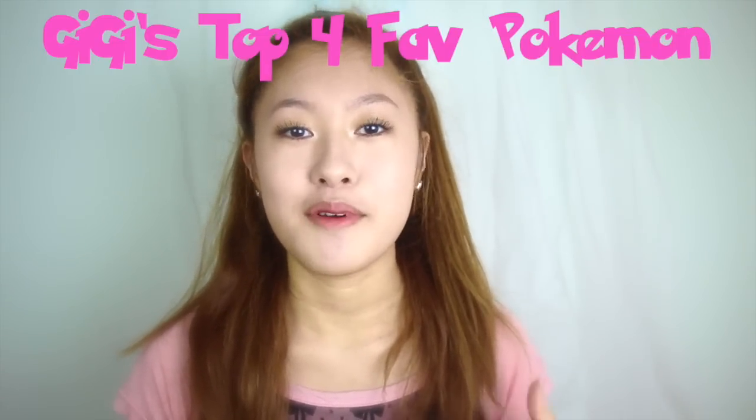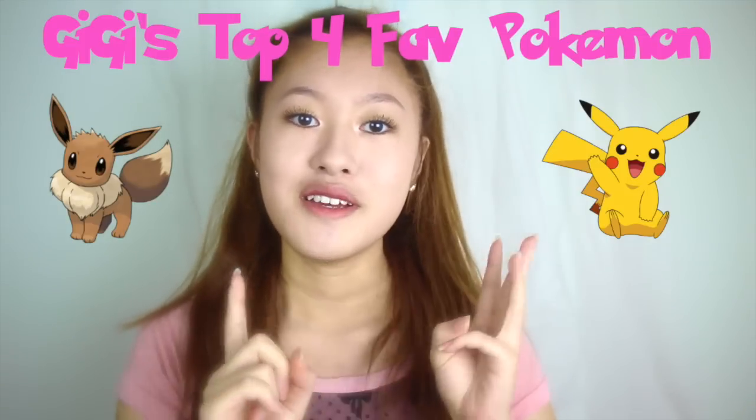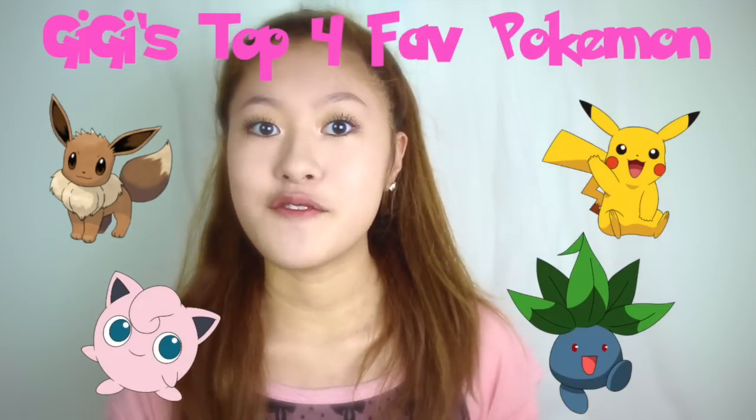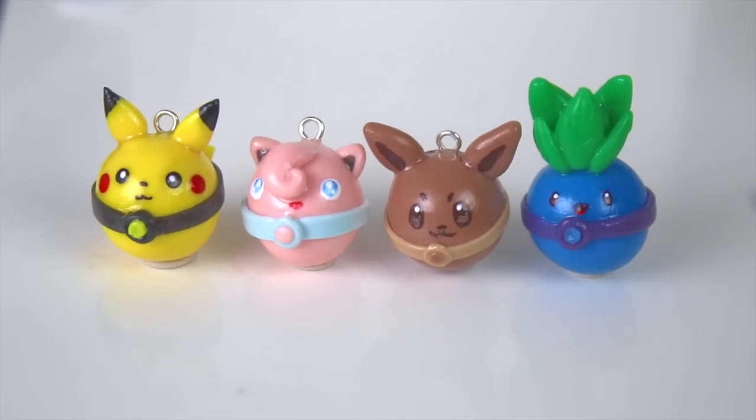For my part of the collaboration, I want to do something about my personal favorite Pokémon: Eevee, Pikachu, Jigglypuff, and Oddish. So those are the four I wanted to focus on — four total that I'm going to be creating in this video. I wanted the design of the charms to be kind of like the Pokémon themselves are the Poké Ball. And yeah, so this is what I came up with. Let's get straight into the tutorials.